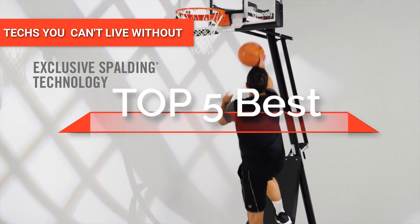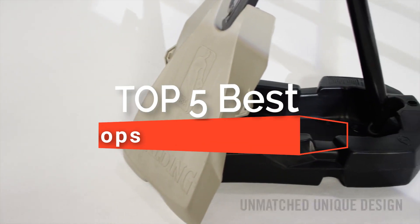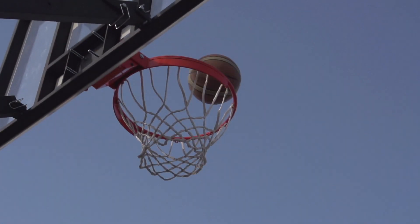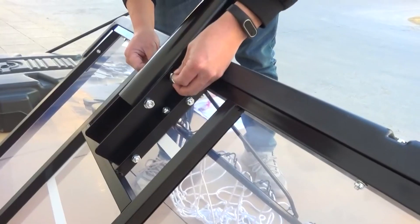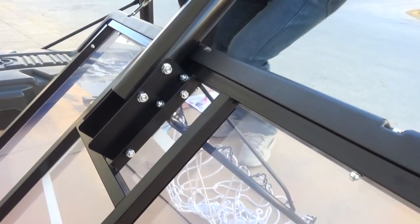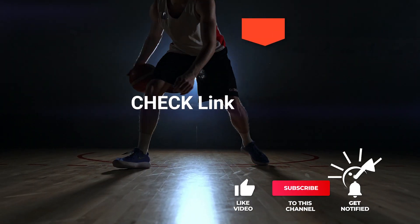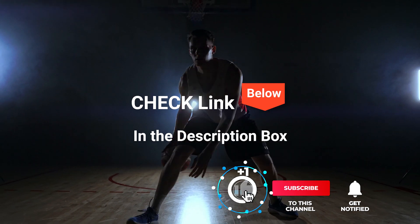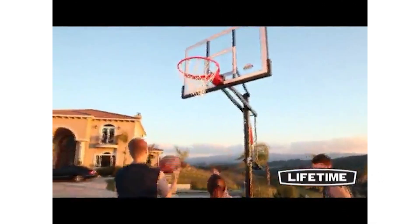Hey guys! In this video, we're going to look at the top 5 basketball hoops available on the market today. We made this list based on our own opinion, research, and customer reviews. We've considered their quality, features, and values when narrowing down the best choices possible. If you want more information and updated pricing on the products mentioned, be sure to check the links in the description box below. So, here are the top 5 Best Basketball Hoops.